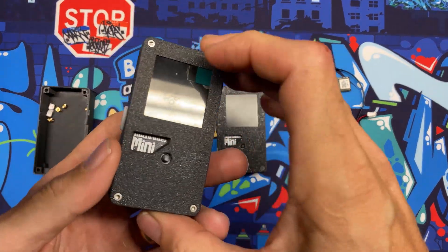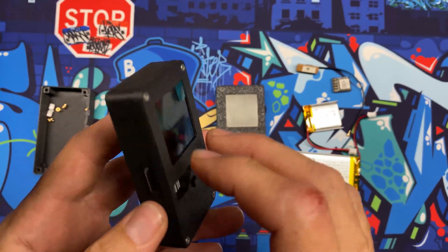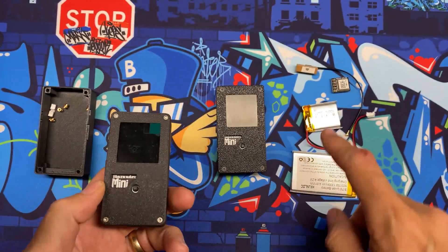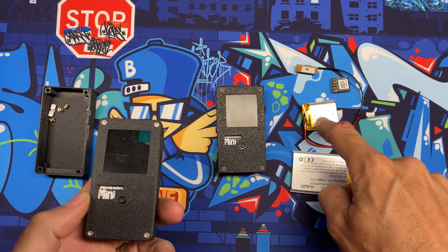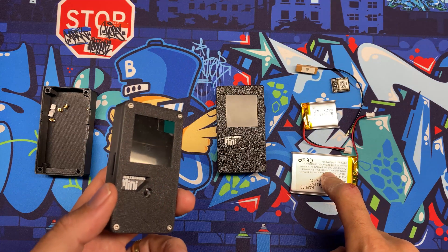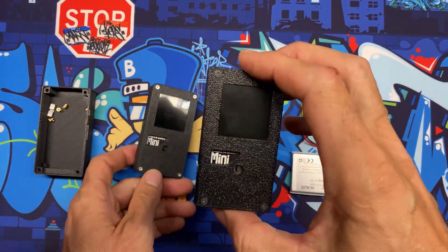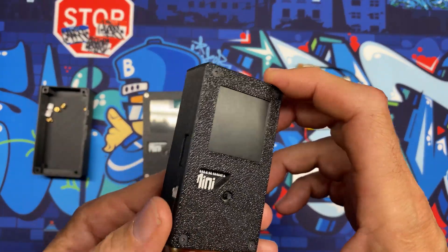Welcome to the Hacked Existence tutorial on upgrading the ESP32 Marauder Mini. By the end of this video I'll show you how to take the stock Marauder Mini — this is the non-GPS version — and add a GPS radio to it. We're also going to add a 1300 milliamp hour battery to more than triple the capacity, and then slam it into this 3D printed case that I designed.